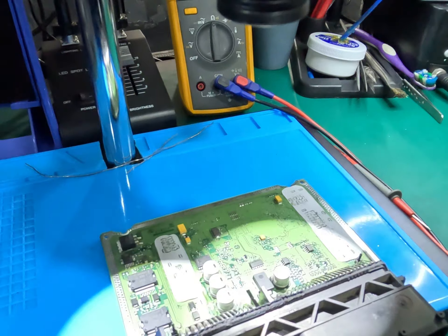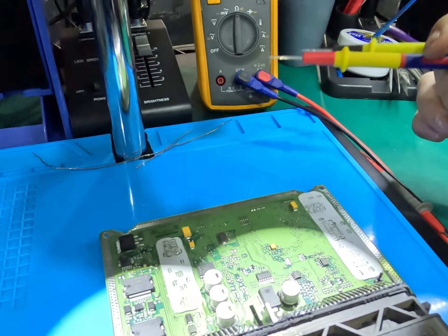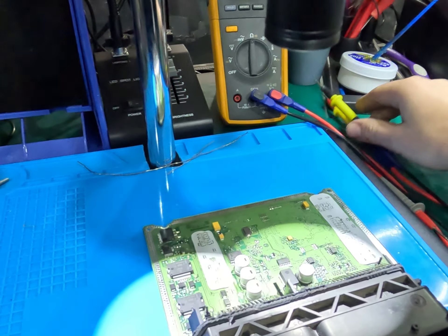We're going to have a chat to our customer and see if he'd like us to clone this data over to a secondhand unit, or if he'd like to get it sent back and leave it at that.